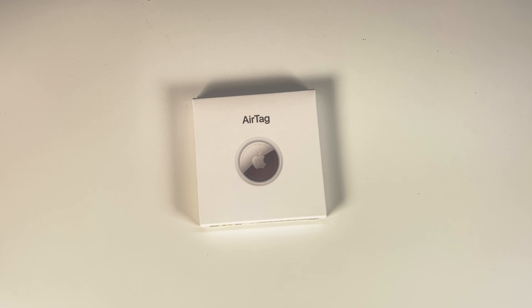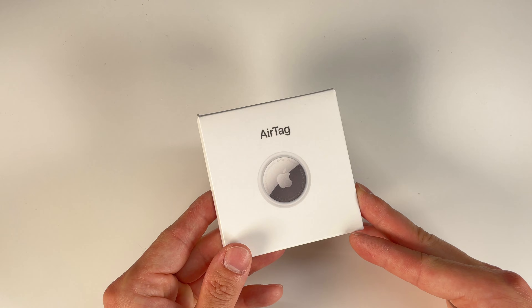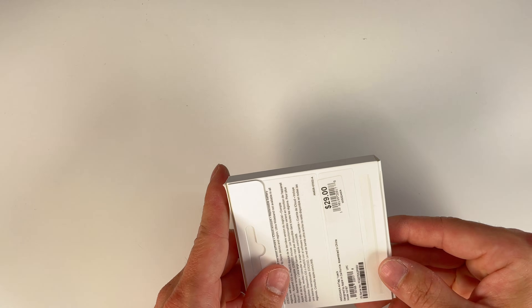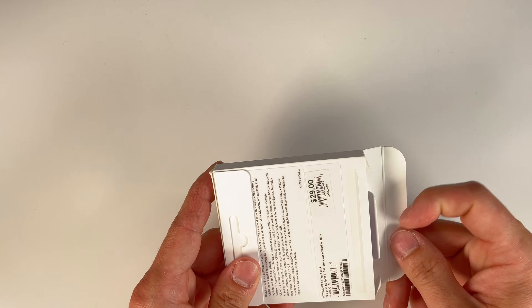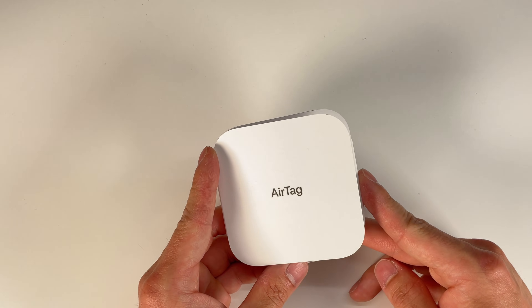What's going on guys, today I have the brand new Apple AirTag and of course the first thing I want to do is take it apart, tear it down and see what's inside. These AirTags by Apple are really neat — you can place these on your keys, your backpack, your luggage, anything that you lose easily, and basically it's a tracker where you can find it with your iOS device.